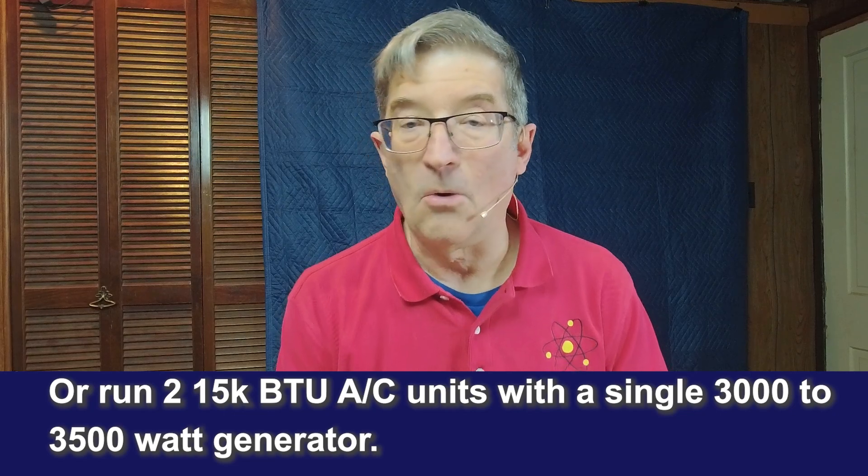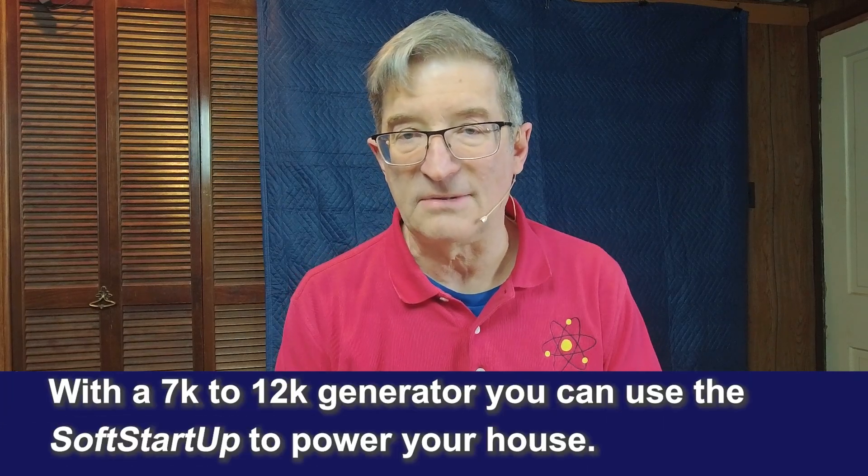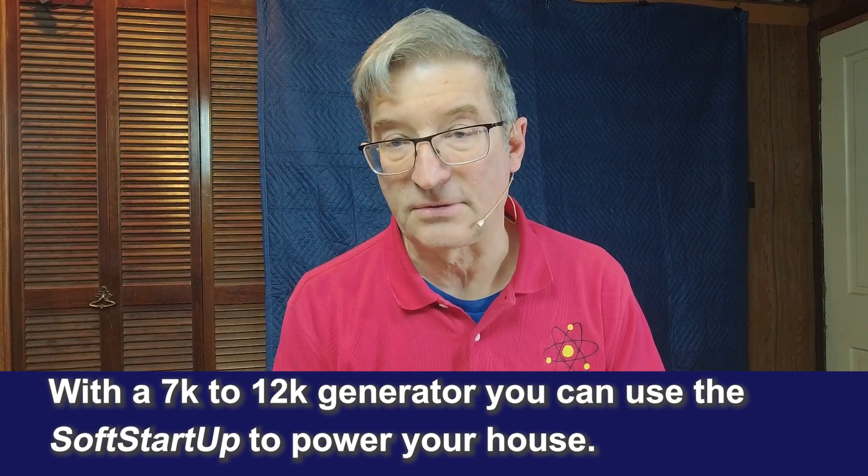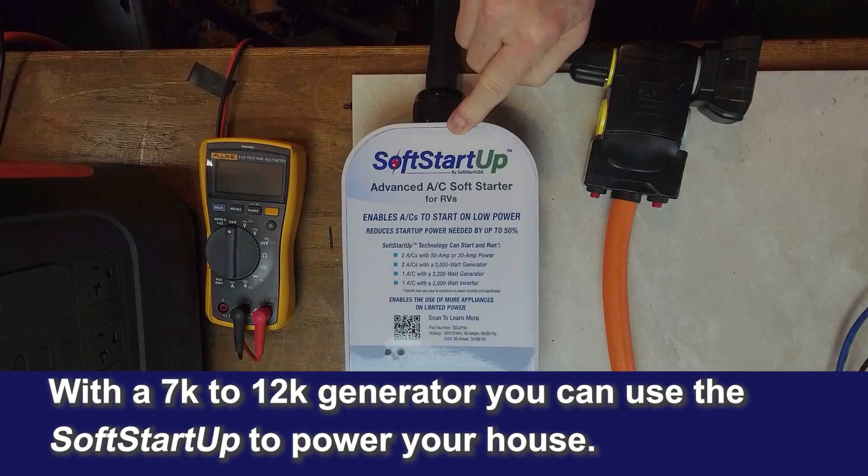You can hook it into an inverter, or you can just plug it into a 7,000 to 12,000 watt generator and hook it up to your house. I think this is a great product and it's a real game changer. I'm Mike Sokol from RV Electricity. Thanks for watching.